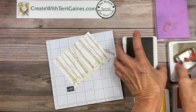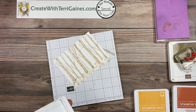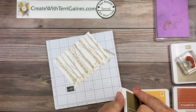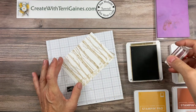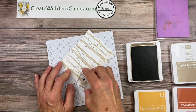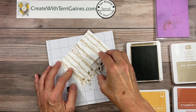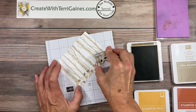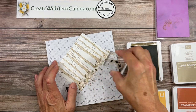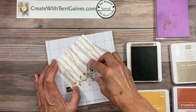Clean off the stamp with the Stampin' Chamois. The next color I'm going to use is soft suede, and that one is going to also just be on the bottom. I'm going to stamp and I do want to rotate the stamp a little bit so I can get different orientations of the leaves, and I'm just building a pile of fall leaves.